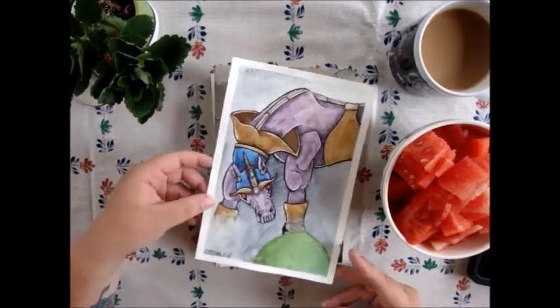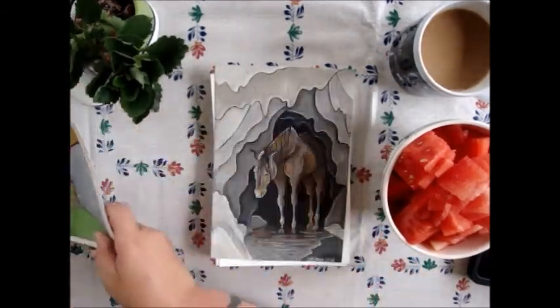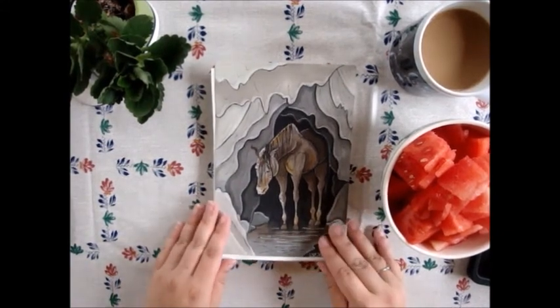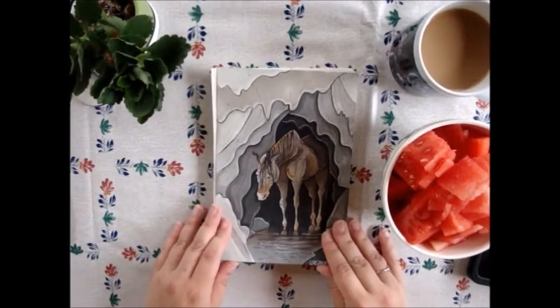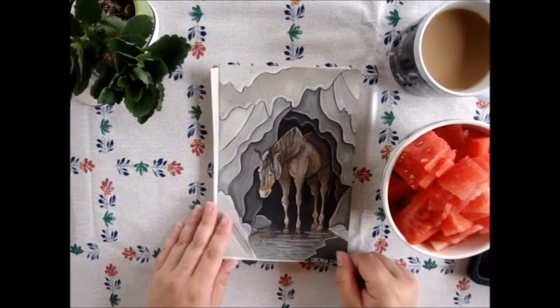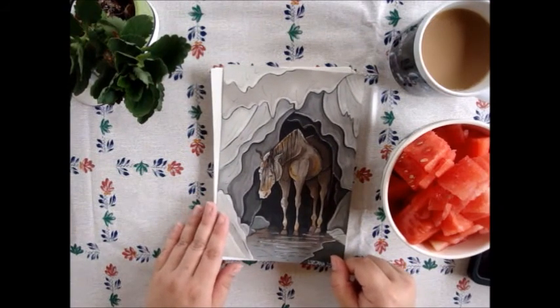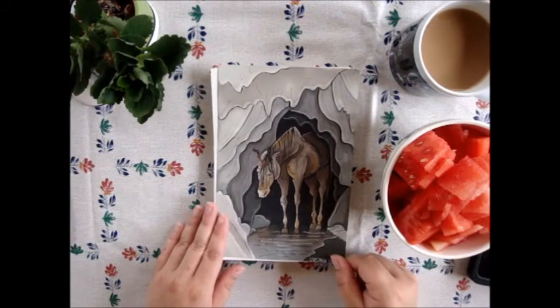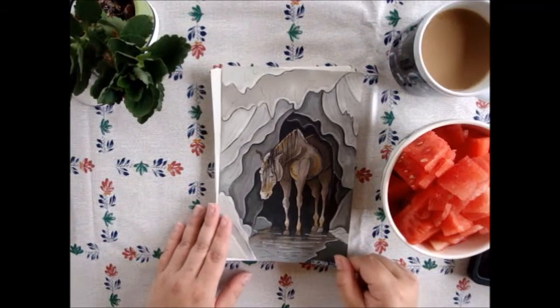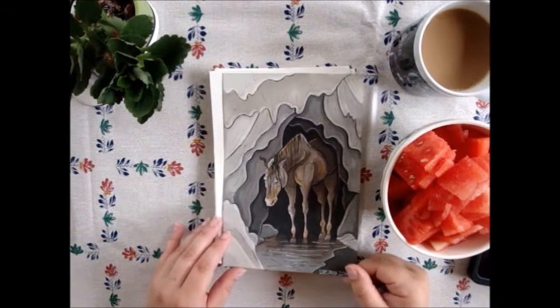The third one is 'Cave Dweller.' I made this one with Winsor and Newton brush markers. It's just a really sad little unicorn that lives in a cave and has no friends — he is really sad and doesn't know what to do.